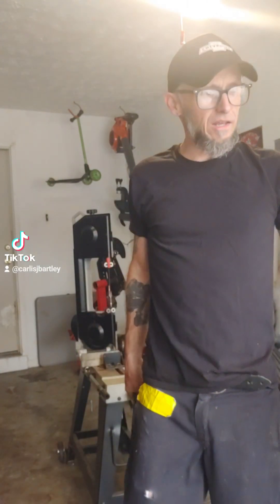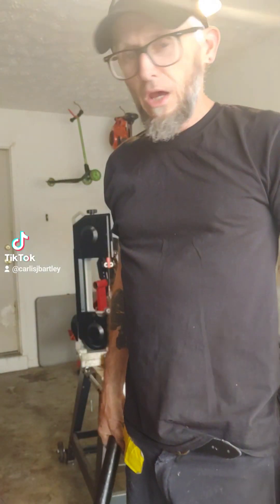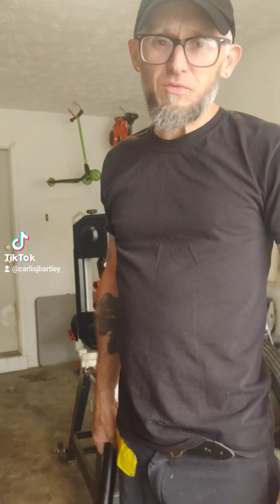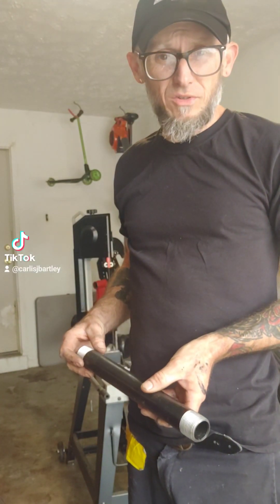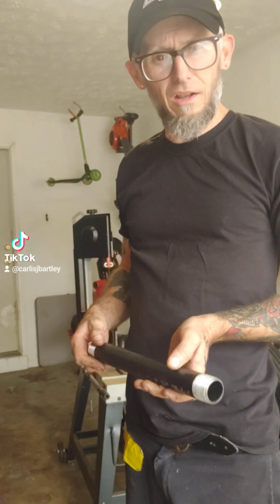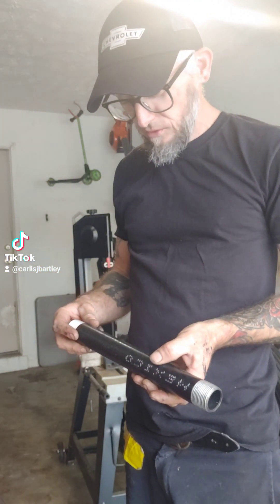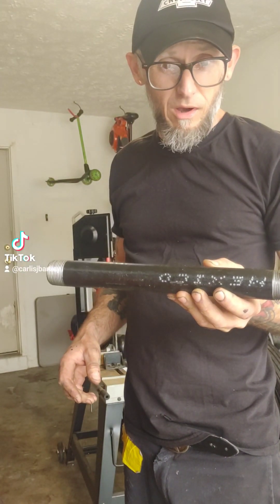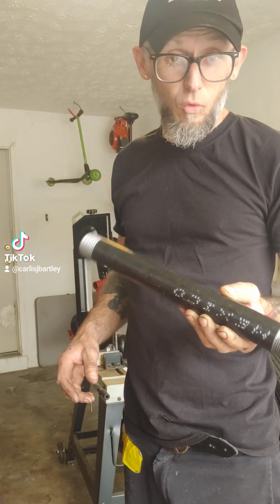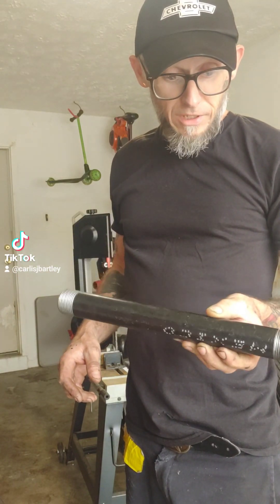So today's project is building new bars. Out of argon gas — which is typical, nothing open on the weekend — so we're going to flux core weld this. What I'm going to do is build a set of risers that use two-piece bars, kind of like the old Harley ones. I'm going to do a big no-no and use a piece of one-inch pipe for the top part because I don't have any inch-and-a-quarter DOM.